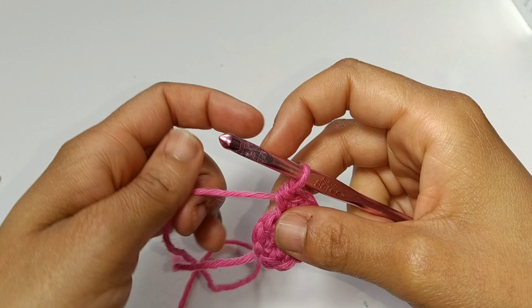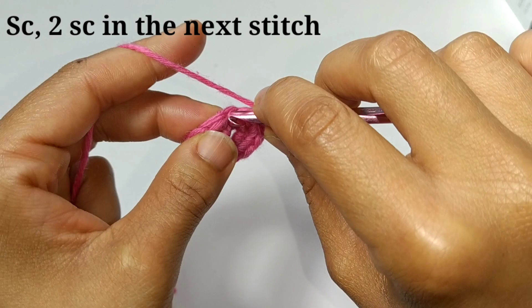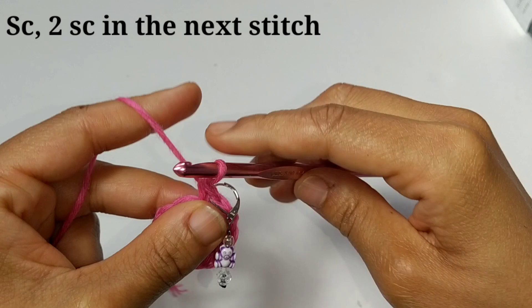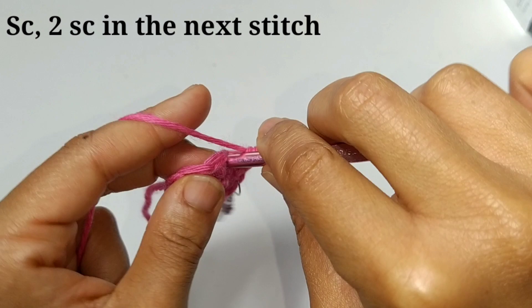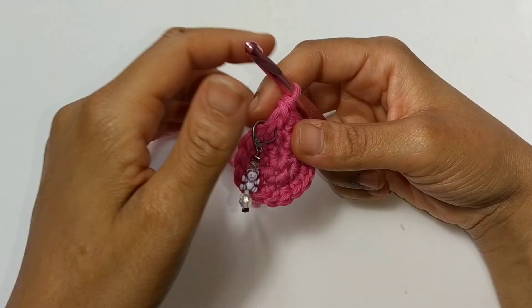To begin round 3, our pattern is going to be single crochet and increase, single crochet and increase all the way around. I'll work the first pattern with you: single crochet into that first stitch, place your stitch marker in so you never lose your spot, and increase in the next stitch — that's 2 stitches. Single crochet, then 2 single crochets into the same stitch. That is going to be our pattern repeat all the way around. At the end of round 3, you should have a total of 18 stitches.